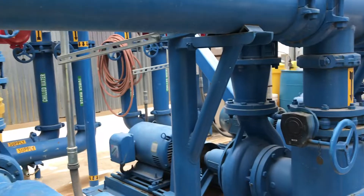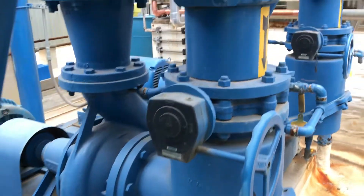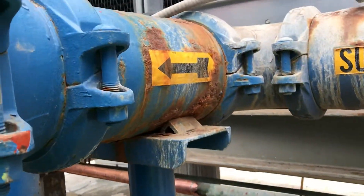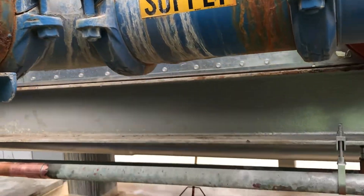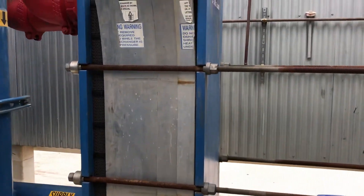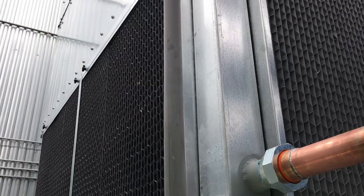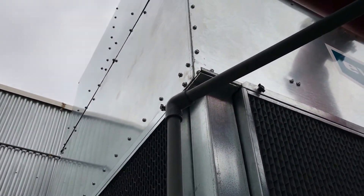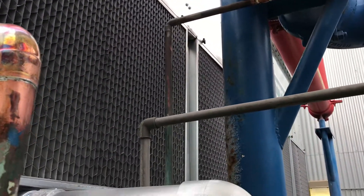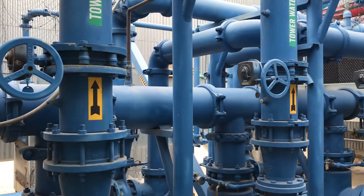I'm going to head on down and let you see more of what we worked on. Again, these pumps were all in place, all these valves were in place. We would have liked to have replaced this piece and this piece, but the customer chose not to. All the floats have been set. I love the look of the blue — love that blue look.